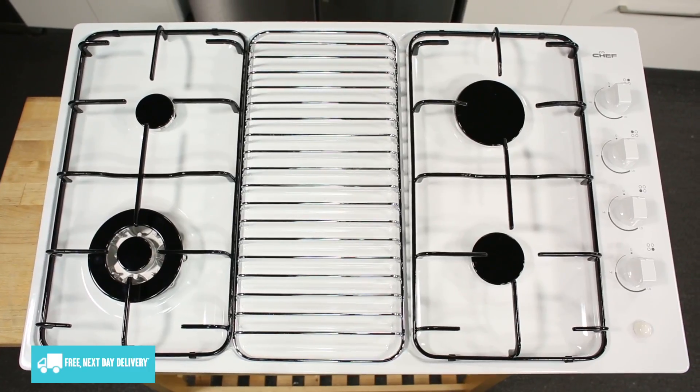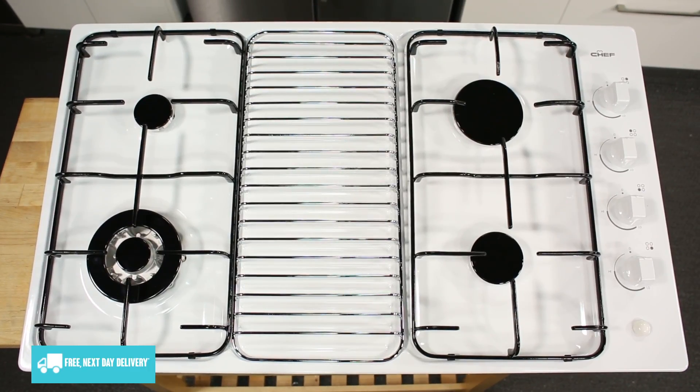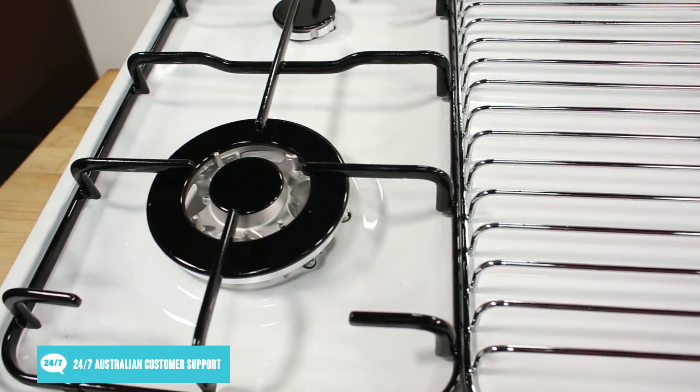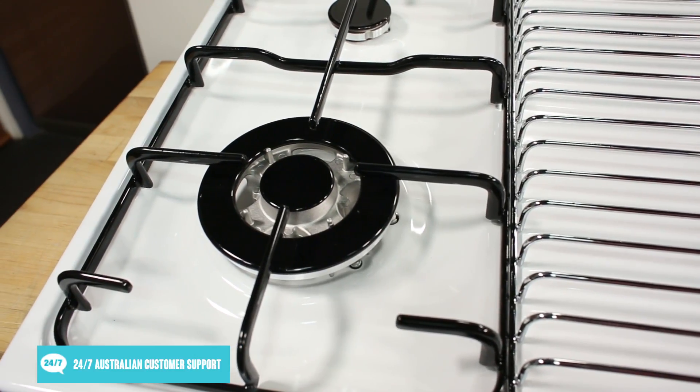The burners themselves are four different sizes to better suit large or smaller cookware. They include a wok burner with a high intensity heat that's perfect for stir fries or quickly boiling a pot of water.